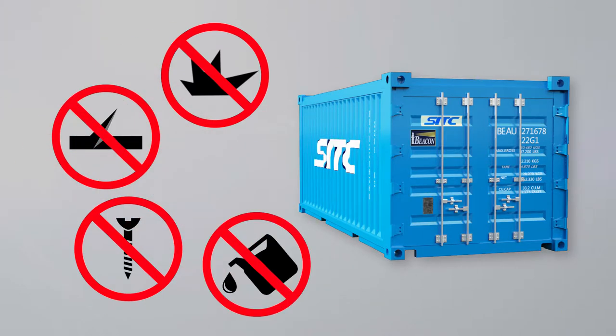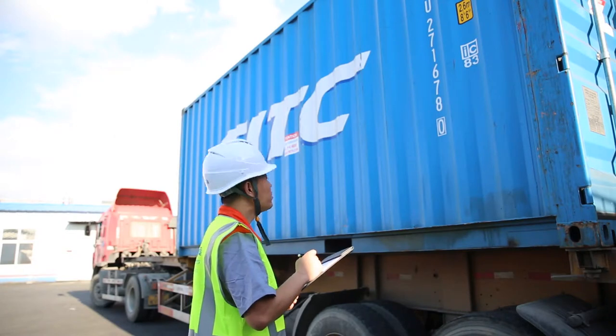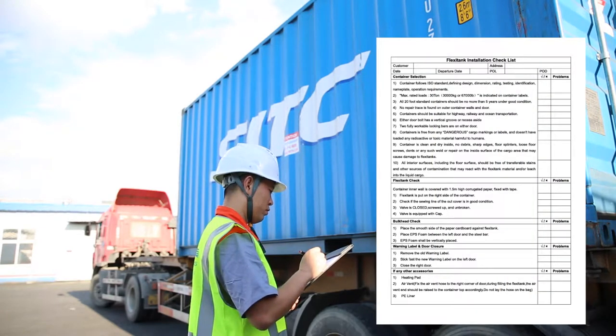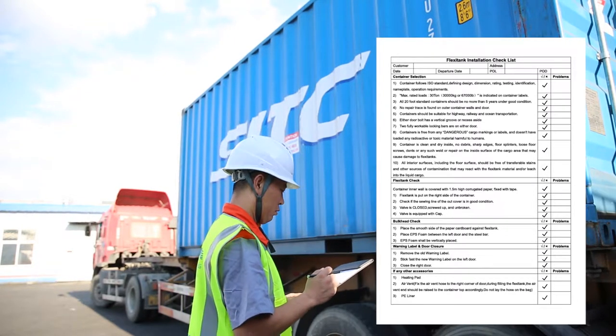All interior panels including the container floor should be free from any transferable stains and other pollution sources that might react with FlexiTank material or leach into the liquid cargo. The operator should carefully read the FlexiTank fitting checklist, check the container accordingly, fill out the checklist, and keep copies for tracing purposes.